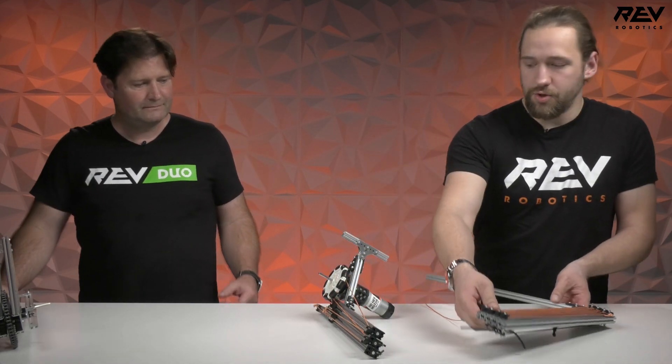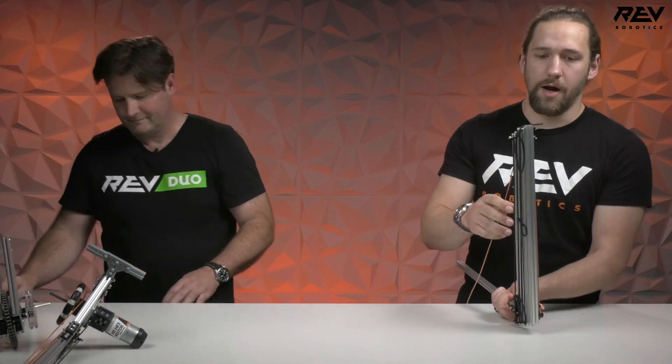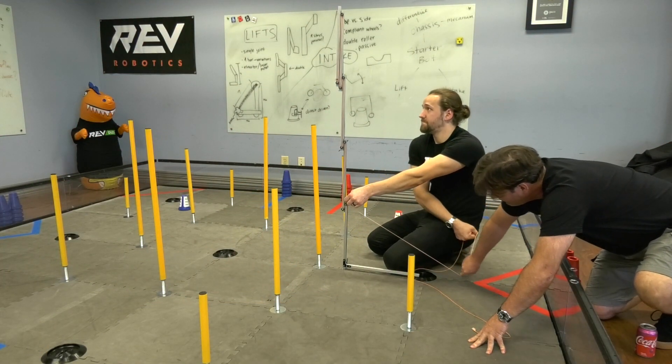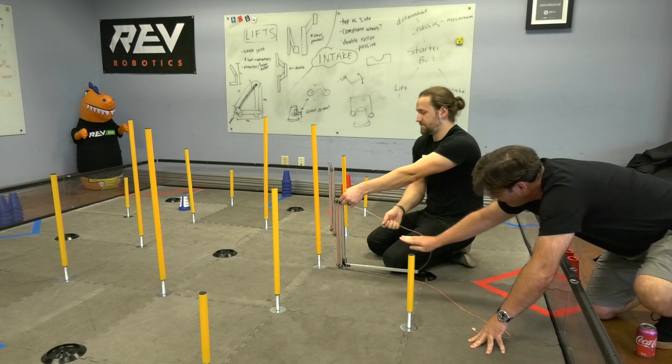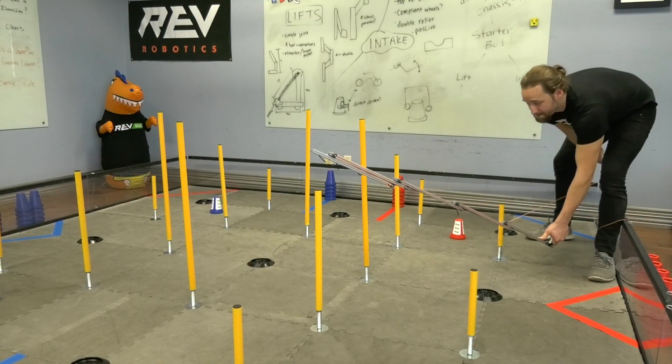Over here we have another version of a similar concept — this is a multi-stage lift. This one is capable of getting up to the highest level, in addition to being angled horizontally to reach away from your robot if that's advantageous for various strategies.